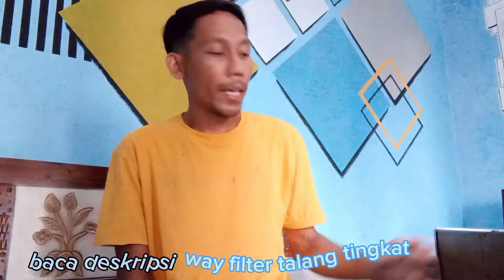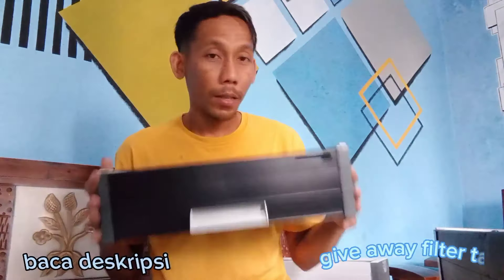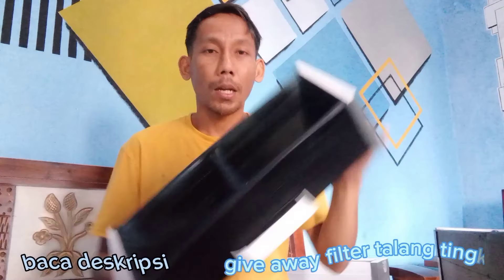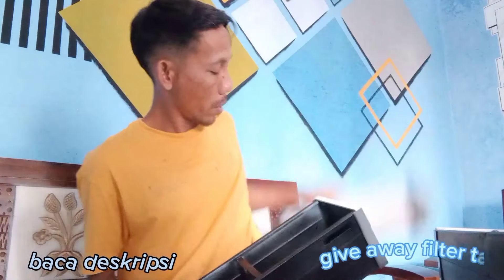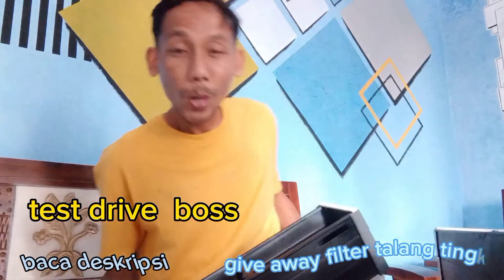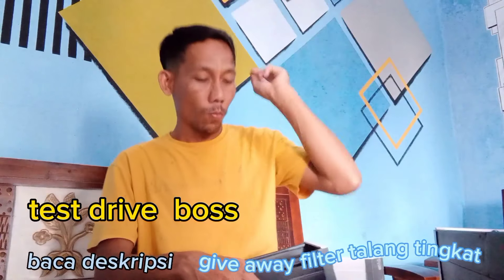Oke teman-teman. Tadi sudah di test drive untuk kebocorannya. Ini masih basah. Alhamdulillah tidak ada yang bocor, termasuk ini juga. Sudah diuji kebocoran. Dan kita ke aquarium, kita pasang.